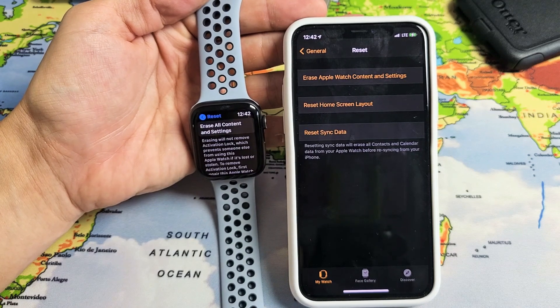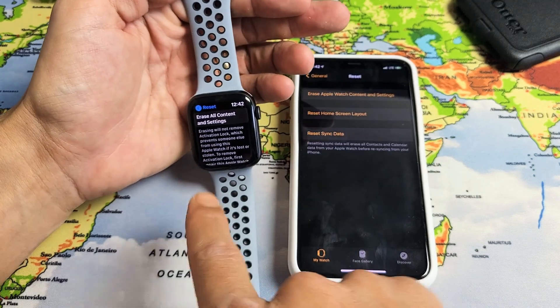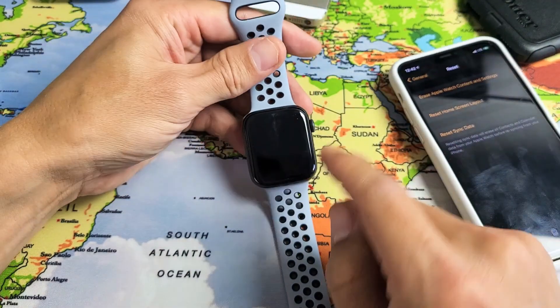I have an Apple Watch SE. I'm going to show you how to perform a factory reset. You can do it from the watch or the actual app. I'll show you how to do it from the watch first.